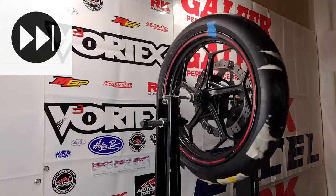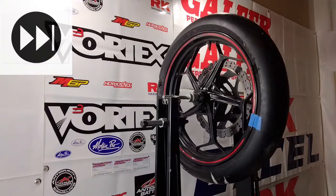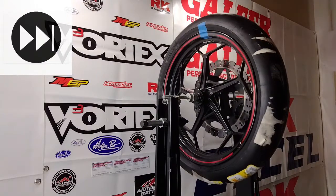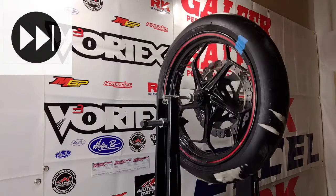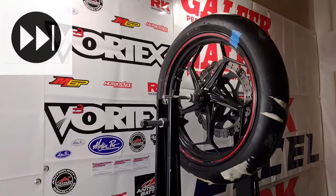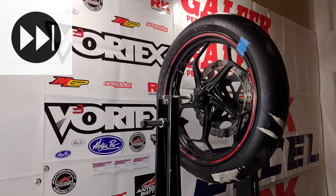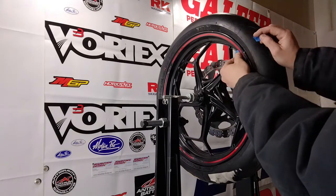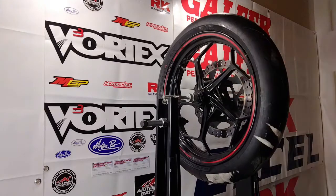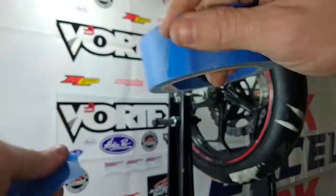I'll speed things up a little bit so it doesn't take all day, but as you can see, eventually the wheel is going to slow down. If you've got it set up correctly, the heavy spot will go directly to the bottom and the lightest spot will be directly at the 12 o'clock position, telling us where we need to add the weights. I've got the light spot figured out, so we'll take that tape off and mark the light spot.